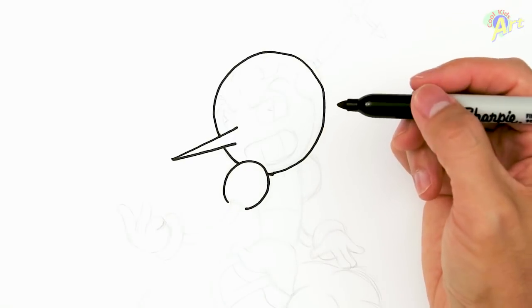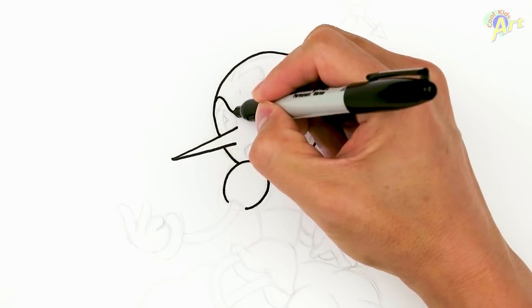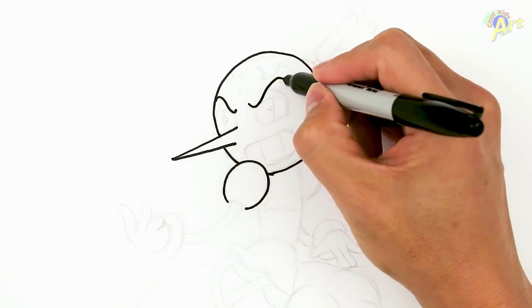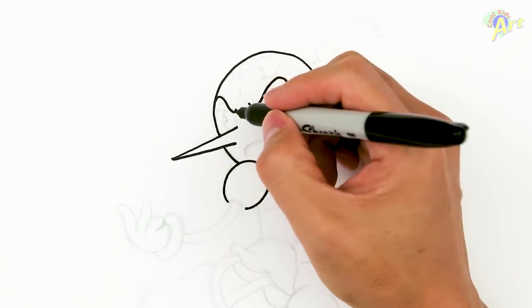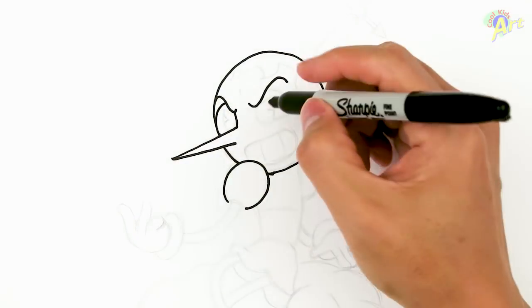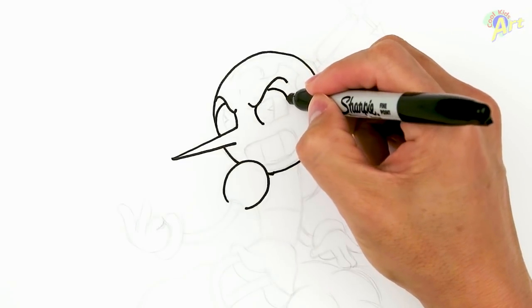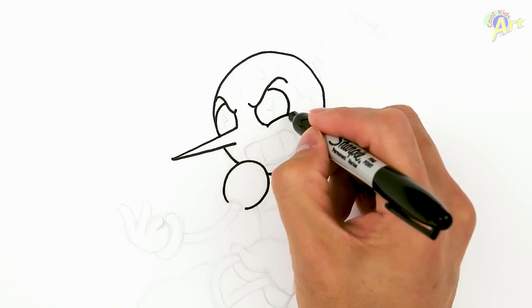Now we're going to go back into the face. Right around here, we're going to draw the brows. She's got a mean face, so it's going to be a mean brow. And now we're going to draw the eyeballs — curve right around here, curve all the way down here and then this is going to come back up that way.